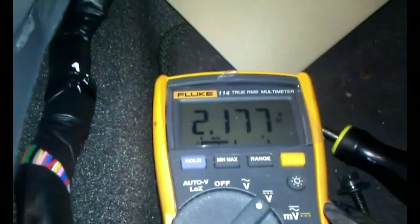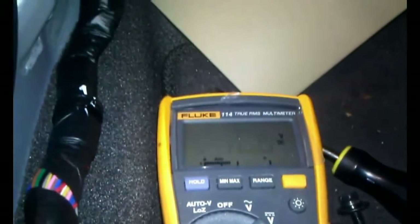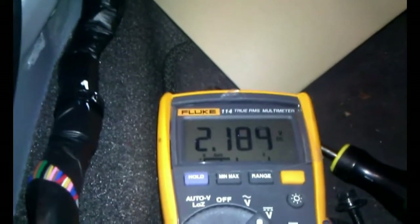How to test starter. Crank the car and the voltage will come off for about half a second and it will drop to about 2.1 or 1, sometimes 0, depending on what kind of meter you're using.